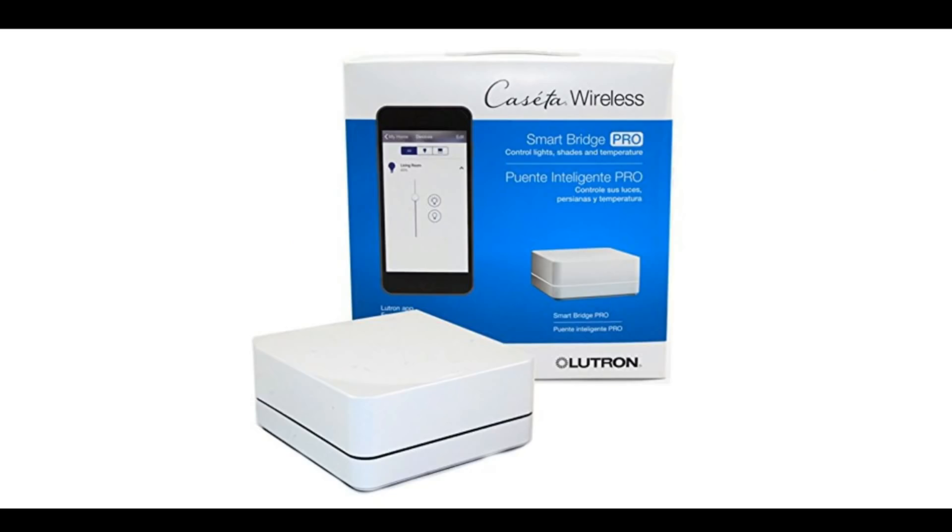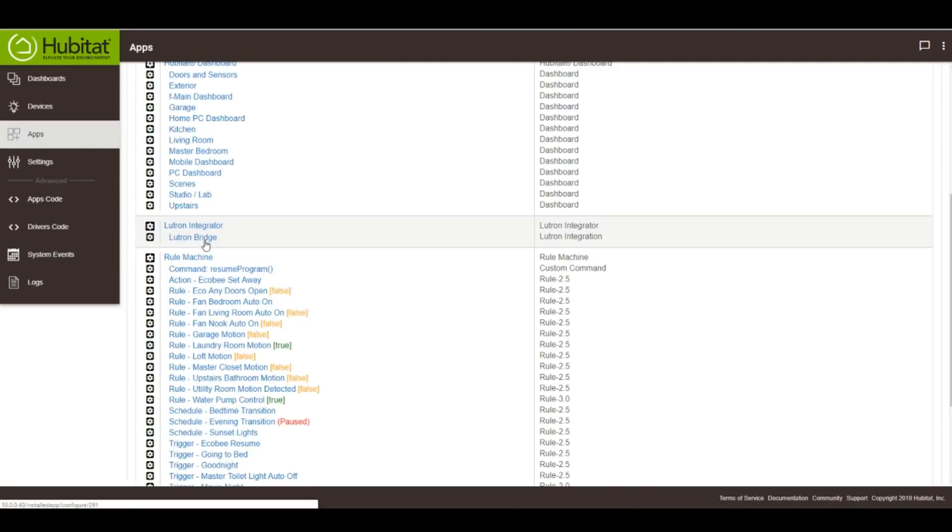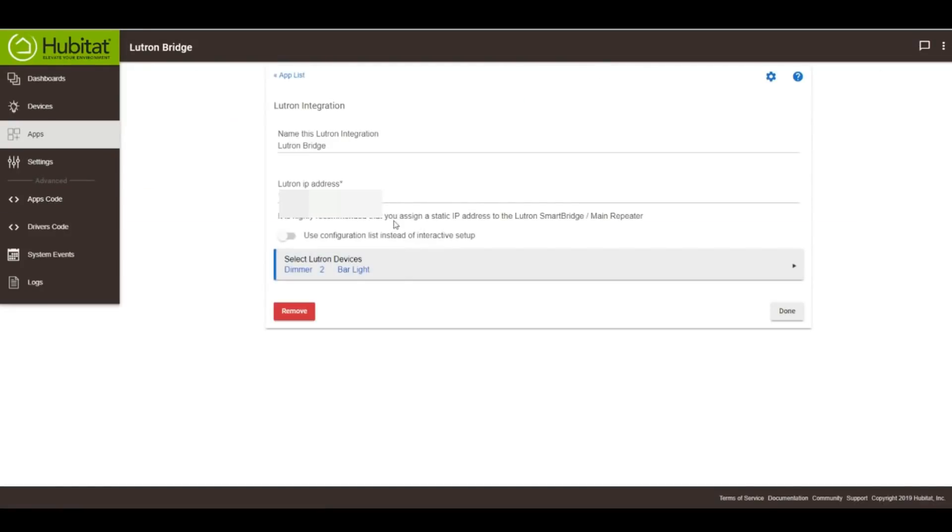The situation is a little better with the Hubitat. Unfortunately, you still need the bridge. The good news is that Hubitat uses a local Telnet protocol to access the Lutron bridge directly, so you do still have local control, and it's lightning fast as well. So for Hubitat, it's Lutron yes, local yes — at the cost of an extra Benjamin.